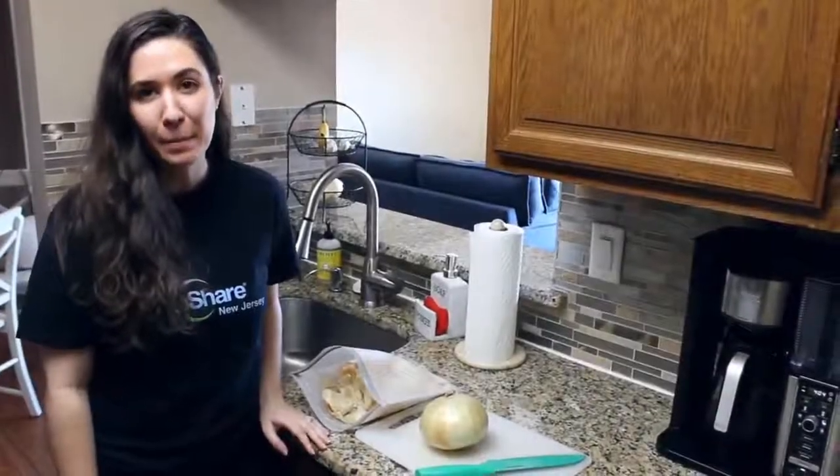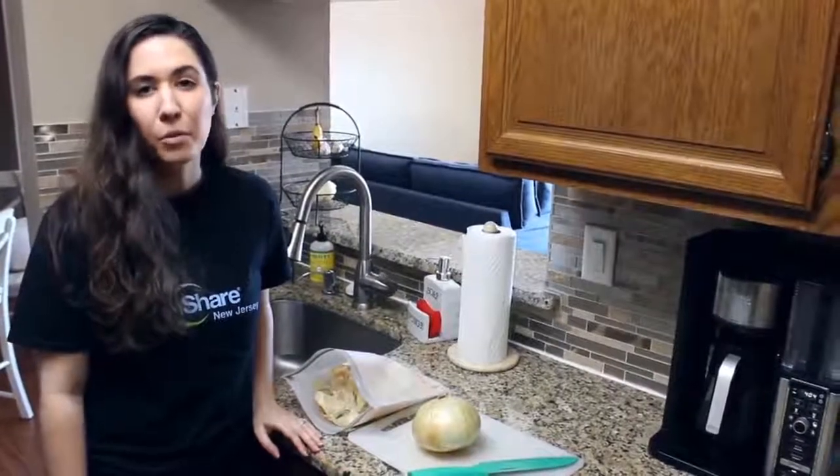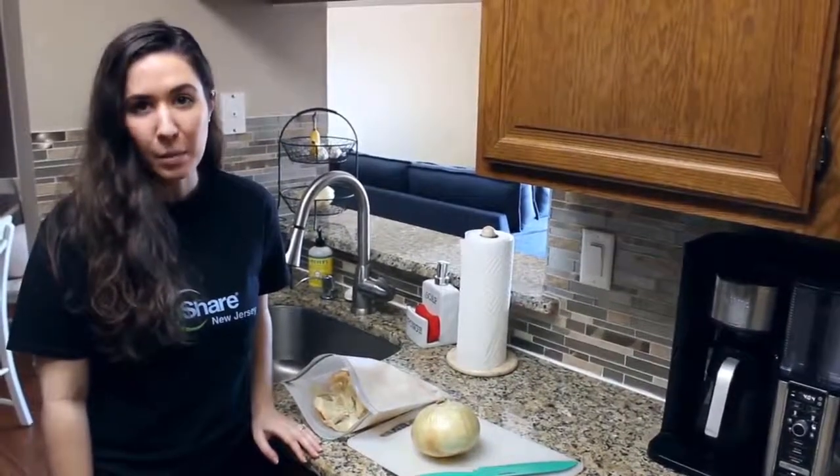Hi, I'm Alyssa, the Business Manager at Earthshare New Jersey, and I'm here with a sustainable tip for the Earthshare New Jersey 30-Day Sustainability Challenge.